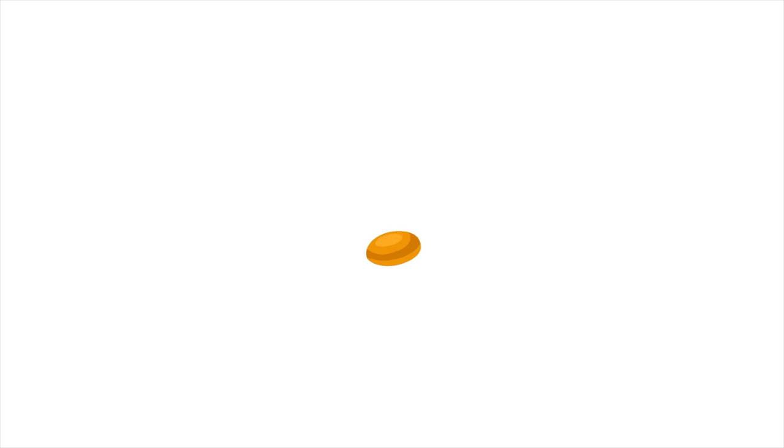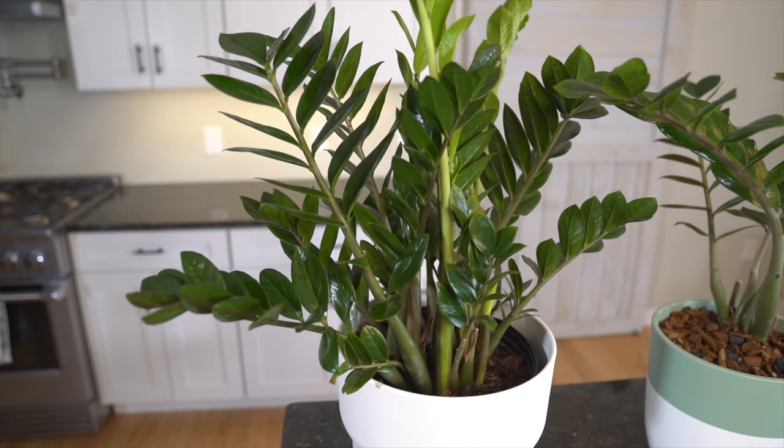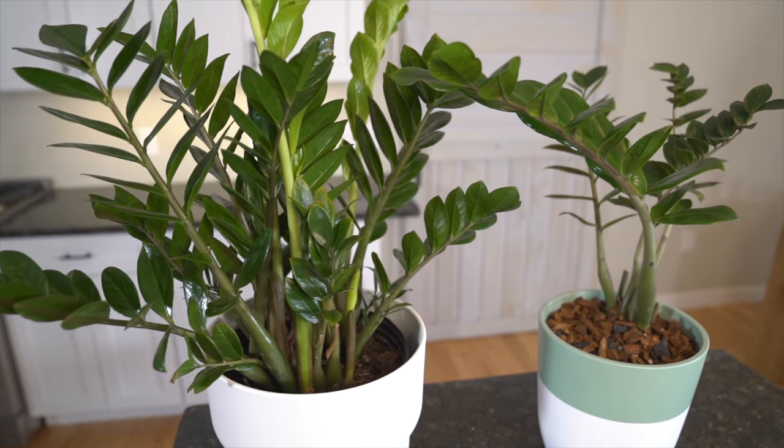I'm going to be sharing some really important care tips as well as some key considerations for caring for your ZZ plant, so you too can have a ZZ plant that starts to sprout some new growth. I have several ZZ plants around my house — some are under the same conditions and some are quite different — and it's this sort of unintentional experiment that has really permitted me to get some insight into what it takes to get a ZZ plant to really flourish.